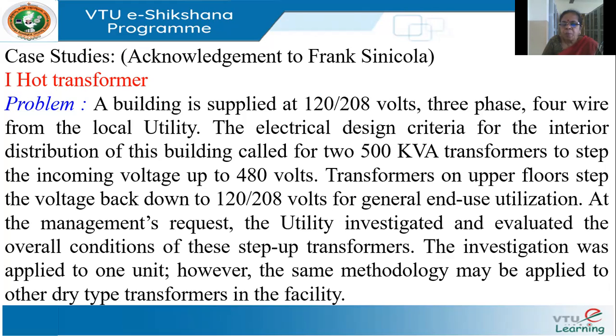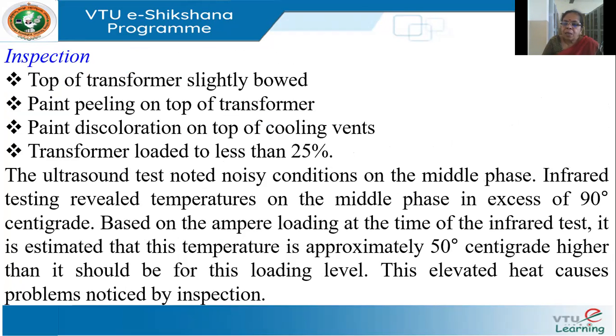The utility or management felt there was some issue with the step-up transformers and asked for an investigation. The investigation was carried out for one unit, and the same methodology applies to all units. The inspection team found that the top of the transformer was slightly bowed and curved, and the paint was peeling off and discolored at the top of the cooling vents.